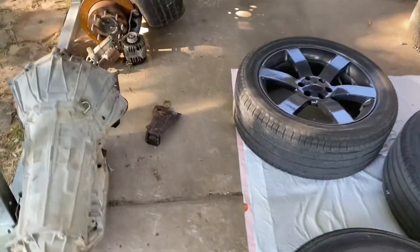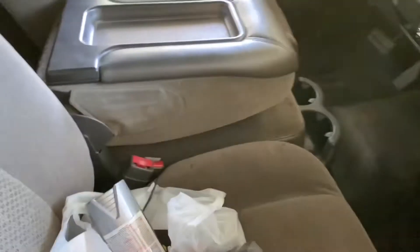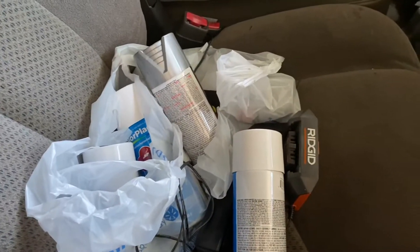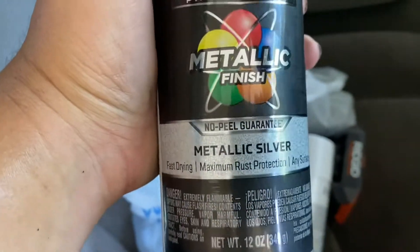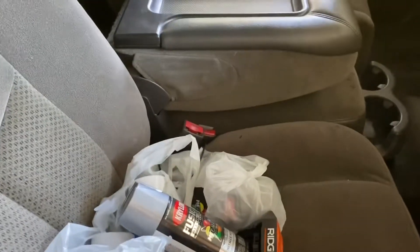I don't know if I should go buy sandpaper because I only got 1100 and 250 - 100 is too rough, 1000 is too smooth, and 220 is a little too rough too. I bought metallic silver and also white because I'm going to color match it - just a cheap color match, not a professional paint job.